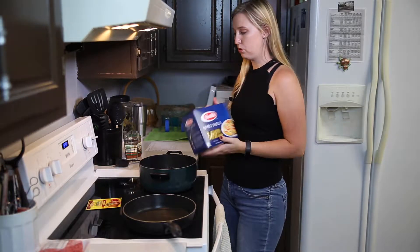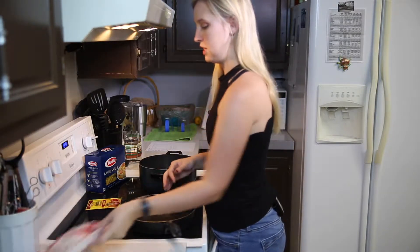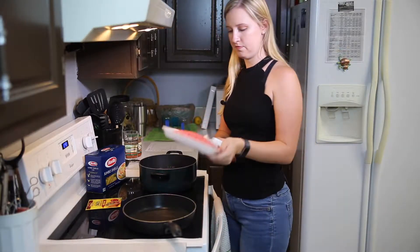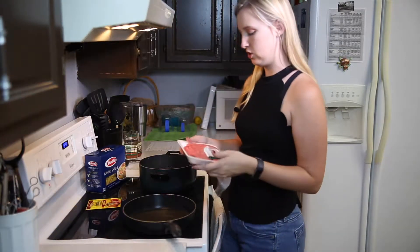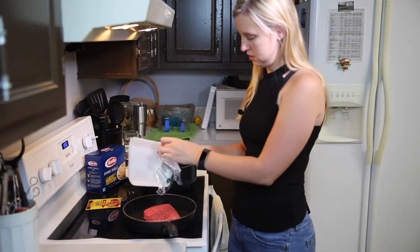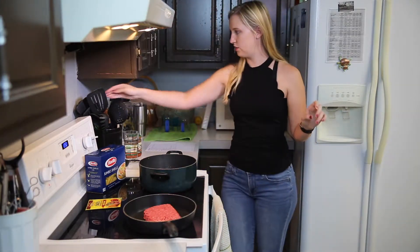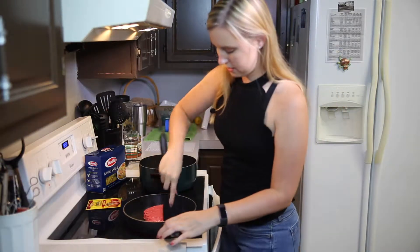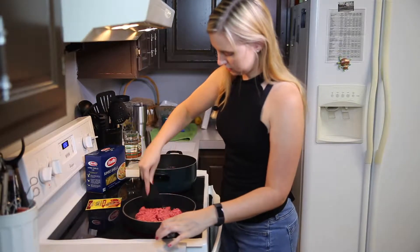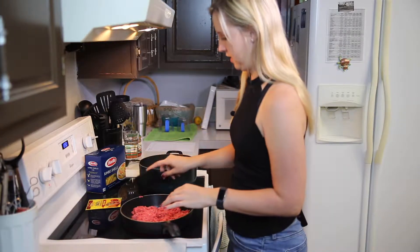First things first, you've got to boil your noodles. I have some jumbo noodles to put in once the water is going. I also have some lean beef because I am watching what I eat, so I always get lean. I'm going to heat this up — you just brown it and then drain the fat. I like to break it up and put a lid on it so it goes just a tad faster.